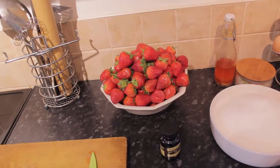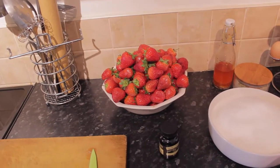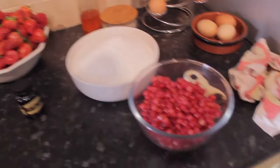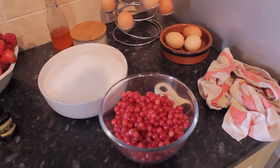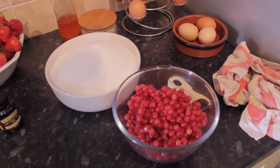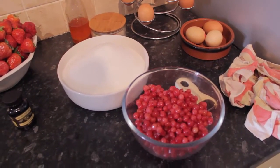So here are the ingredients: 2 kilos of end-of-season strawberries from my garden — a good way to use them up — some vanilla bean paste, 2 kilos of sugar, and 250 grams of red currants. Now if you can't get hold of red currants, I'm going to show you how to make your own pectin stock, which is really easy. We use the red currants to set the strawberry jam because strawberries are notoriously bad to set for a jam.